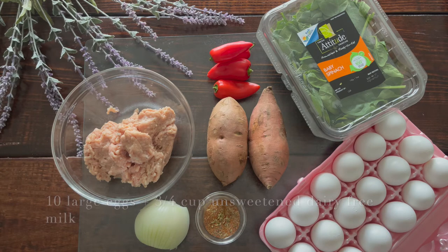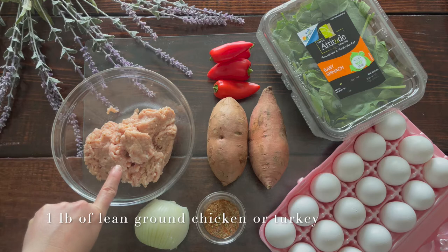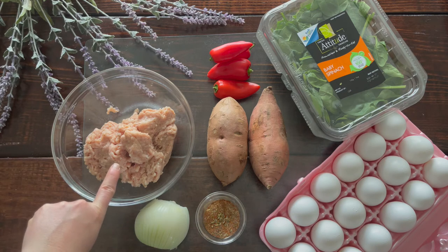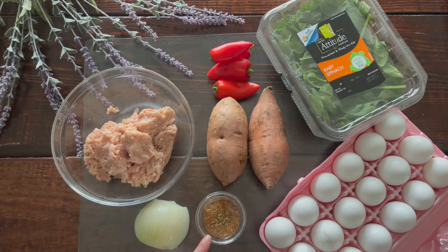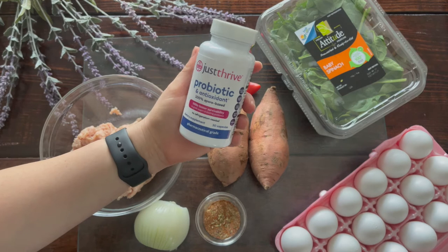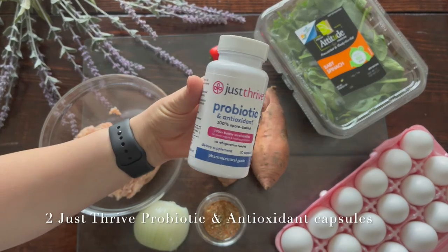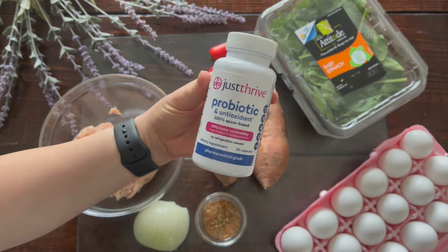For our wet ingredients we're using 10 large eggs and three-fourths cup of unsweetened dairy-free milk. We also have one pound of lean ground chicken — I prefer chicken over turkey, but turkey works well too — and we're going to use that to make our breakfast sausage with a special seasoning blend that will be in the description box below. Our secret ingredient is probiotics — two Just Thrive probiotic capsules to help with digestion.